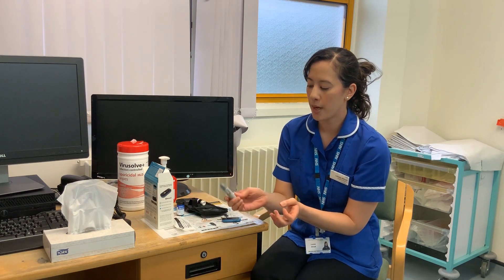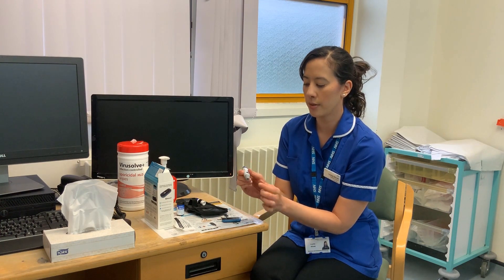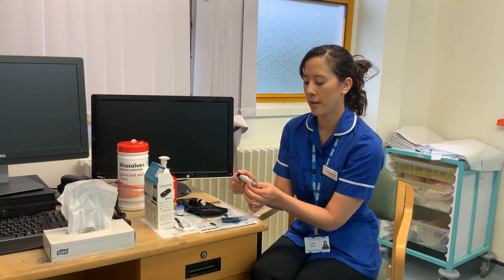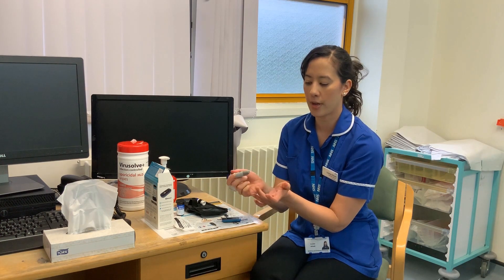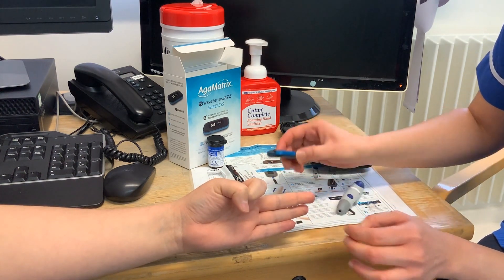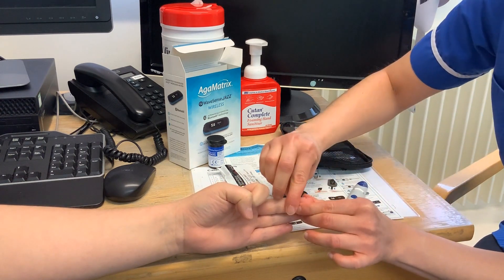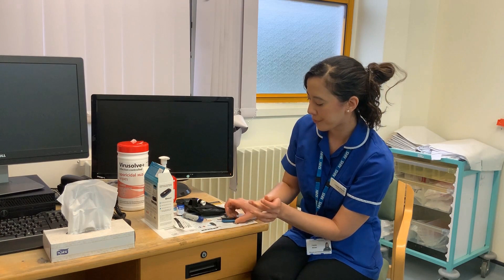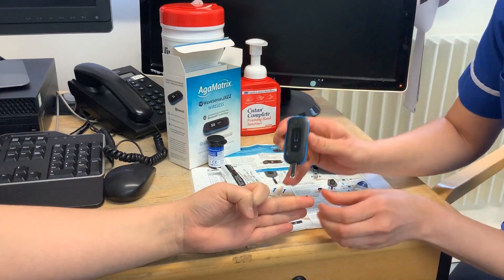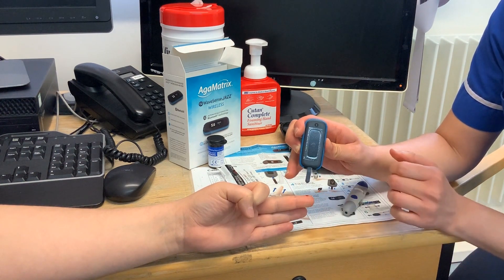Grab your lancet, put some pressure on your finger, and click the blue circle. If the blue circle isn't working, you need to reset it by pulling that bit out and then try again. Prick your finger — you want a nice blob of blood. You don't need too much, but you want a nice blob. Once you've got that, these strips are very sensitive, so at 90 degrees just gently touch it to the blood, and once you hear the beep, remove it.